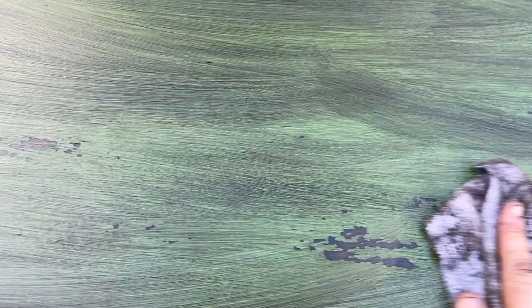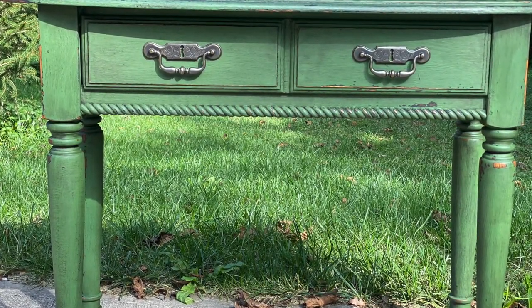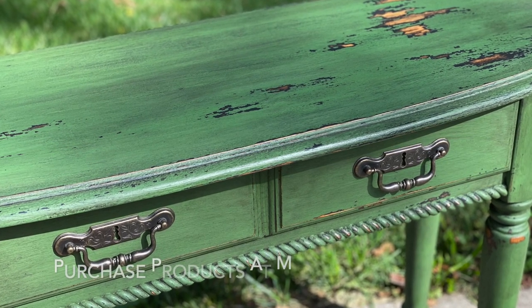The Sweet Pickens milk paint is a very durable paint and it gives a very smooth finish. I absolutely love how this turned out and I am in love with this green color. This piece is staying at my house for a while.